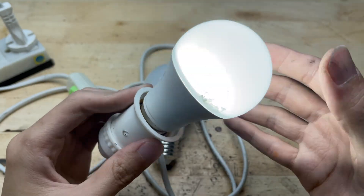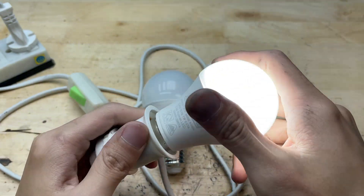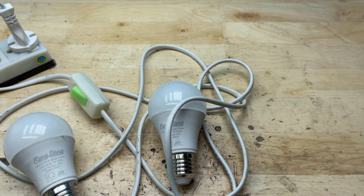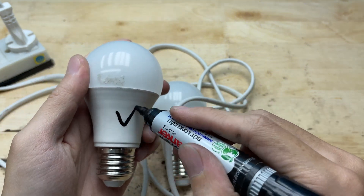When I checked the first bulb, I plugged it into the socket and, surprisingly, it lit up just fine. That confirmed the problem wasn't the bulb itself. It might be the fixture, the socket, or even the wiring feeding the base. But at least with this test, I was able to rule out one suspect.